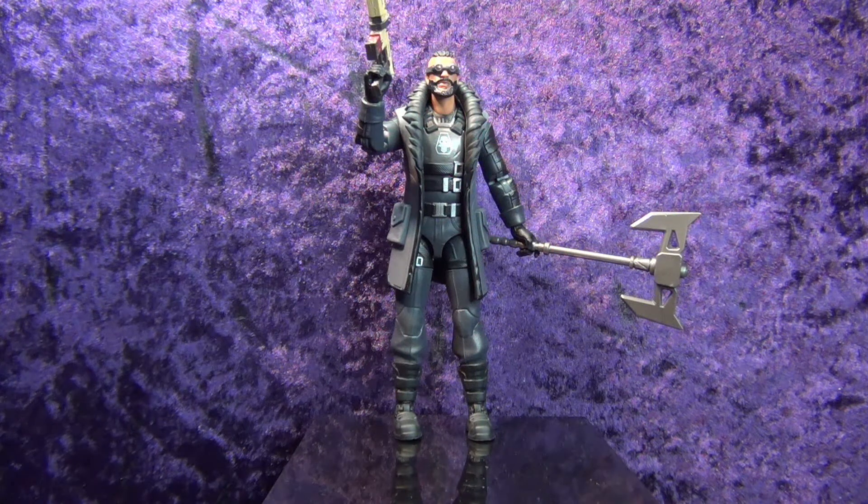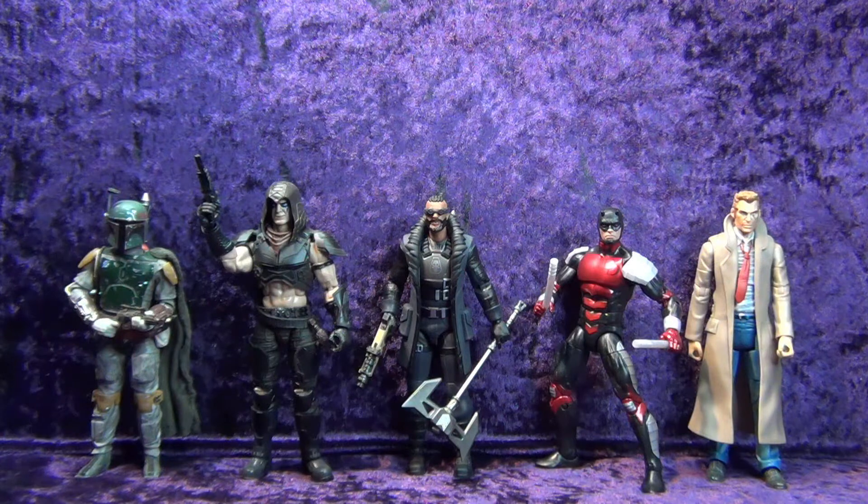Really cool looking guy, really cool looking guy. Very happy with him. Let's pop him off the pedestal and line him up with some other guys. Here we have him next to the Hasbro Star Wars Black Series Return of the Jedi Deluxe Boba Fett, the Hasbro G.I. Joe Classified Series Zartan, the Hasbro Marvel Legends Retro Armored Daredevil, and the Mattel DC Universe Classics John Constantine. He scales up pretty well — he's a little shorter than most, but you know, he can just be a short guy.